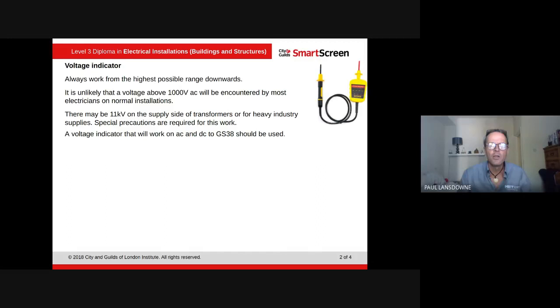A voltage indicator that will work on AC and DC to GS38 should be approved — we've looked at GS38 in the previous unit, which covers finger guards and the tips. Always make sure an approved voltage indicator has a range above the supply voltage, as we've said.